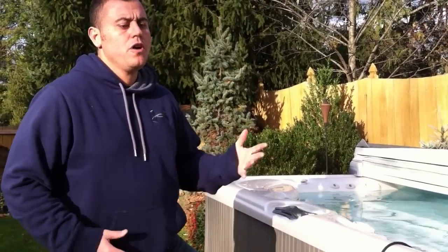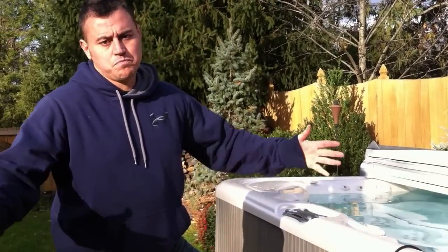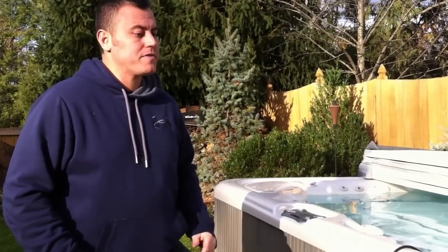Just a quick video to show you what to do. Hopefully power will be restored soon, but if you don't have power or you do have some power, try to take these steps and don't forget about your hot tub.